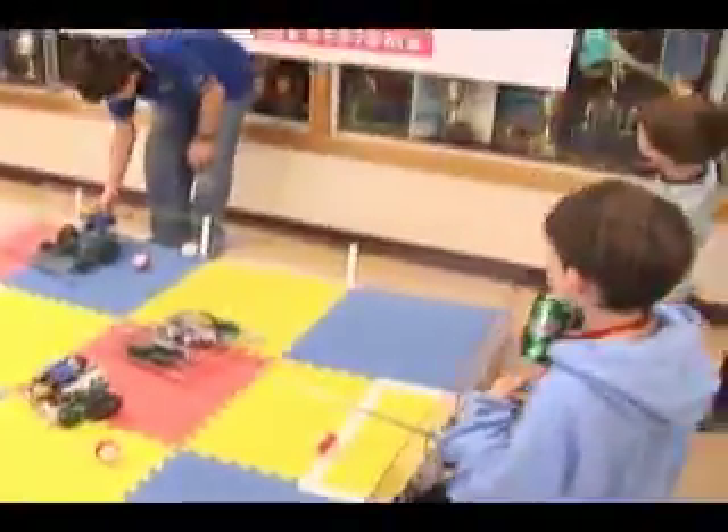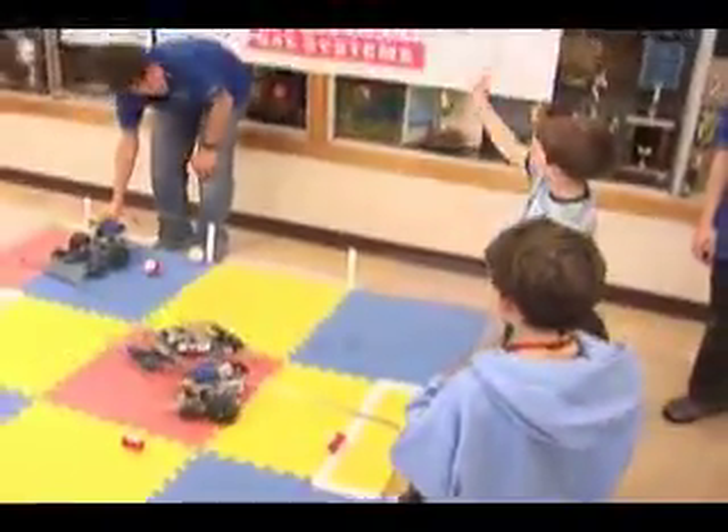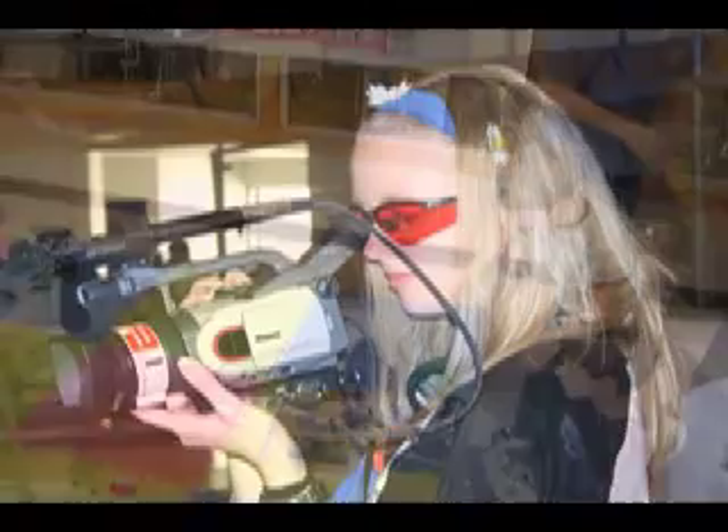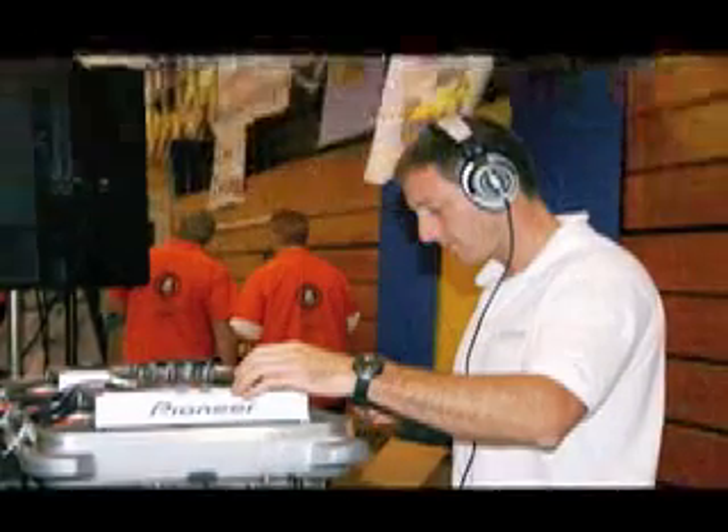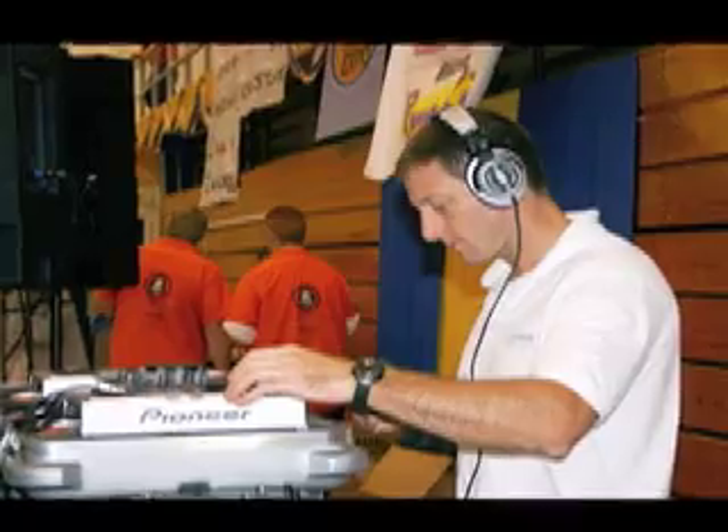At one of these competitions you can see families, kids, and maybe even future team members having a whole lot of fun. That energy is part of the reason the local media, like radio stations, will stop by to check it out and spread the word.